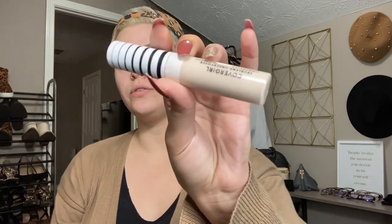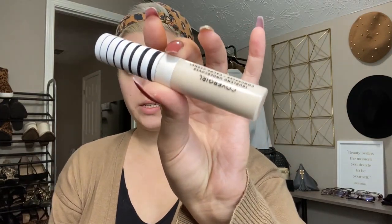All right, so as always, I'm going to start off with my CoverGirl True Blend Concealer in the shade Porcelain, which is the lightest shade. And I'm going to dab a little under my eyes, down the bridge of my nose, on my forehead, above my lip and my chin. Then I'm going to take my Beauty Blender and just blend all of that out.